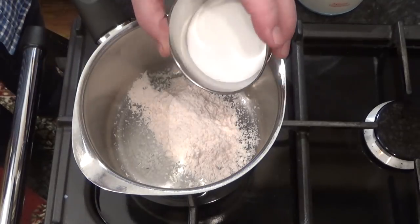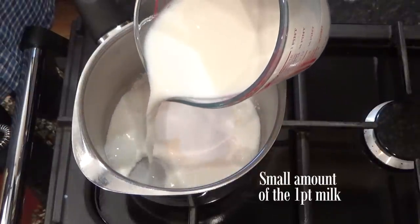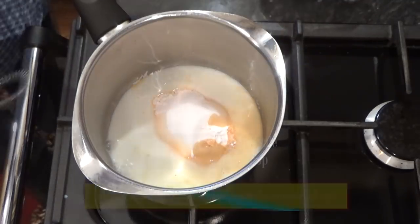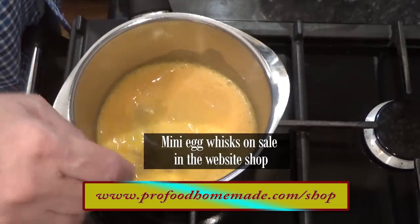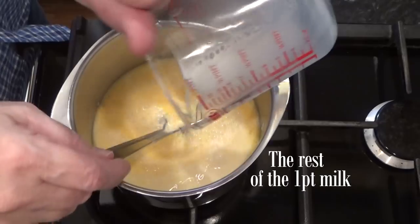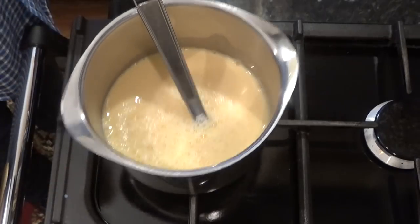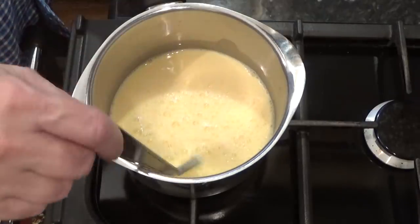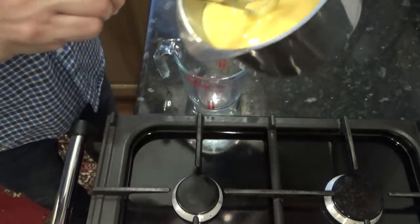I'll start by adding the powder to a saucepan, then in goes the sugar. Add a little of the milk at first, followed by the vanilla extract. Give that a good mix until there are no lumps left at all, and then it's safe to add the rest of the milk. Turn on the heat and continuously stir until it comes up to a steady but gentle boil. This could take anywhere between three to five minutes, but you must stay with it continuously stirring or it will stick to the bottom of the pan.